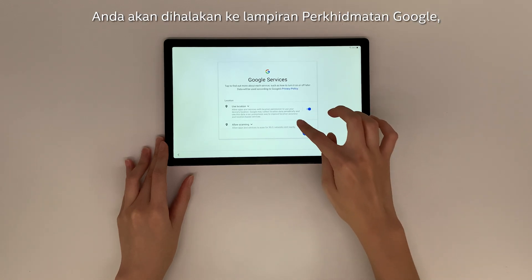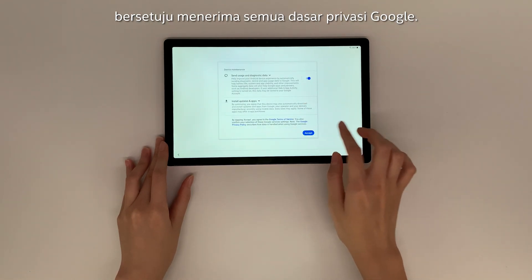You'll be taken to the Google Services page. Agree to All the Google Privacy Policy.